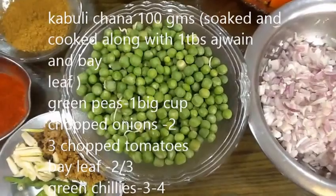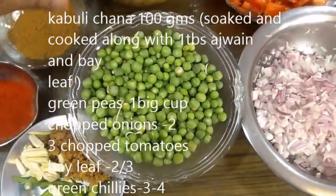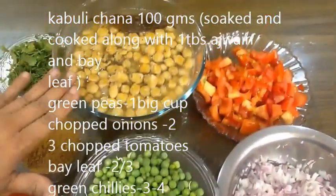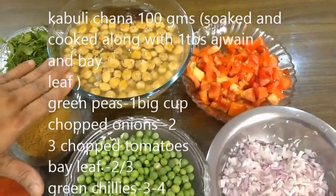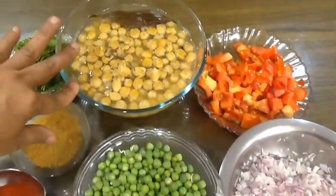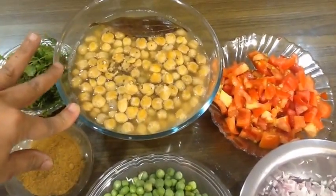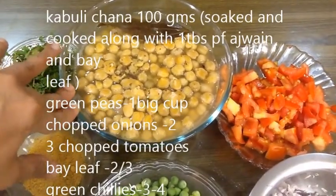The option is to clean the two vegetables in the cooker. I will add 1 spoon of ajwain and 2 bay leaves. If you add ajwain as well, it will add a nice taste and give it a good flavor.